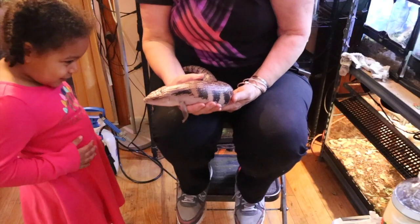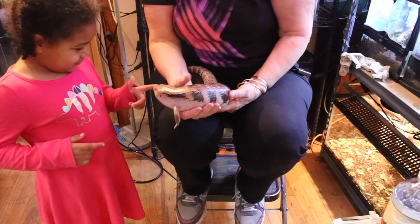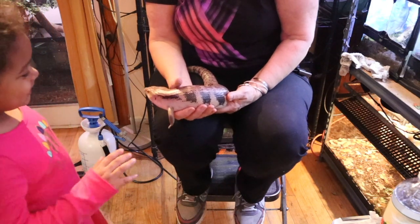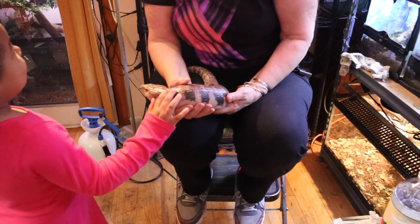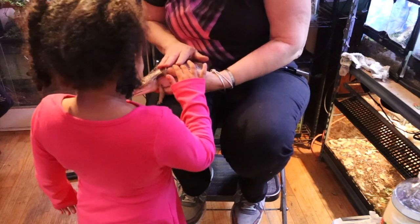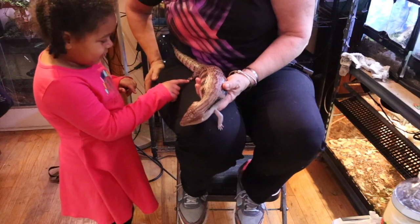You can see her blue tongue right there. Now, what do we do every time we touch a reptile? Wash your hands! See on top here — that's a third eye, so don't put anything on top of her head because she gets scared. She's got little tiny feet. She is a cutie pie and I love her.